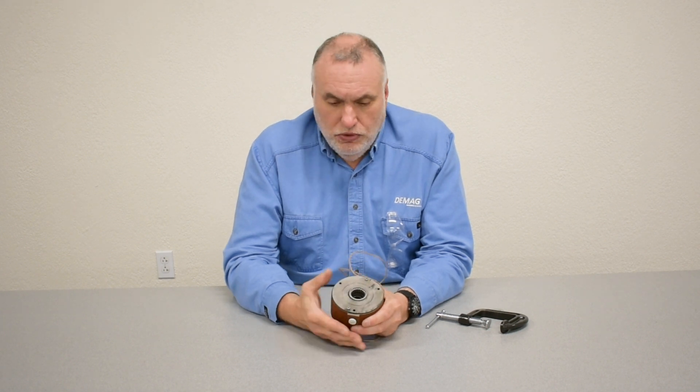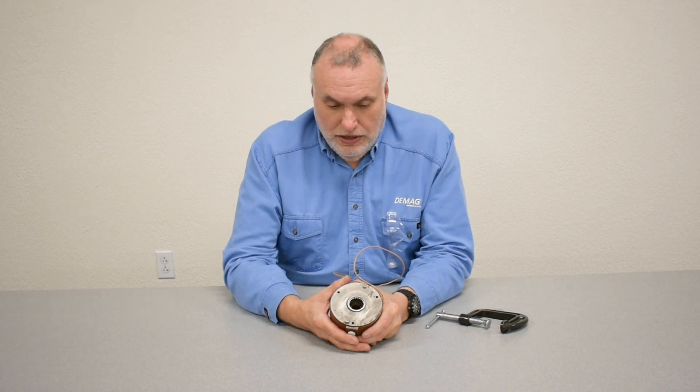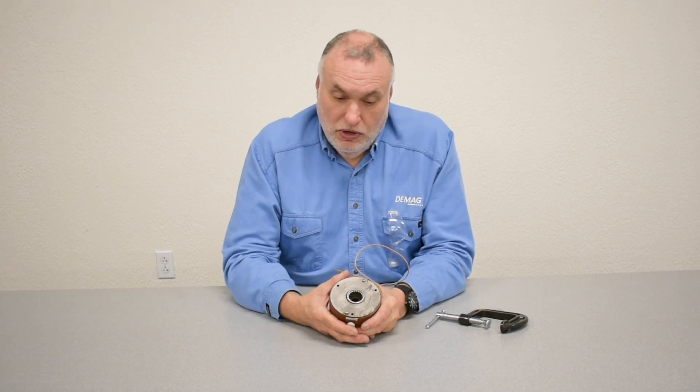Older hoists with older brake assemblies will not have a viewing cap at the 6 o'clock position. For those older hoists to assess the brake wear, you need to remove the assembly by removing the three screws and taking it off of the hoist.